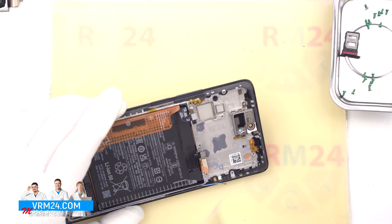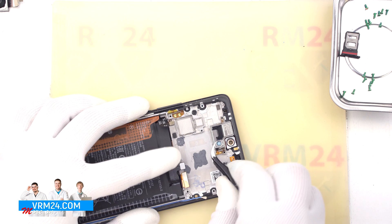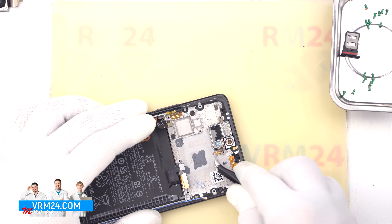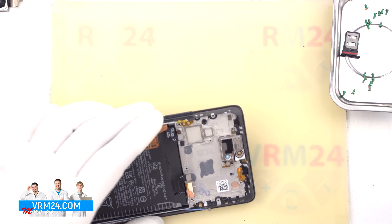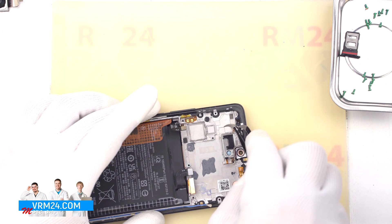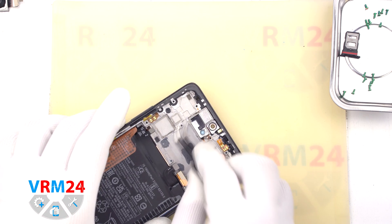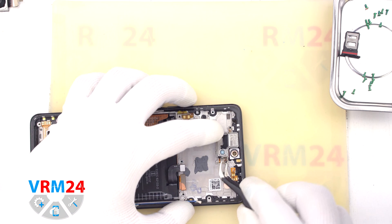We can also detach the earpiece speaker. First we need to detach or unglue the contact pad. We gently hook it on the base, unglue the pad and try to lift and remove the speaker. We need to find the right place where we can pry gently and remove the speaker. The earpiece speaker is also glued in place.